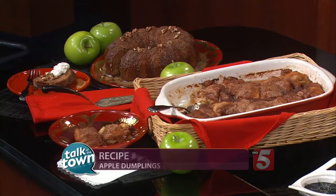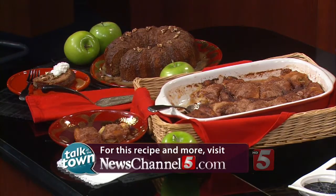I think you're going to like both of these recipes. I can't wait to try them — thanks so much. Two great ideas. This is recipe number 5232. You'll find both of these recipes online in the Talk of the Town recipes section at newschannel5.com.